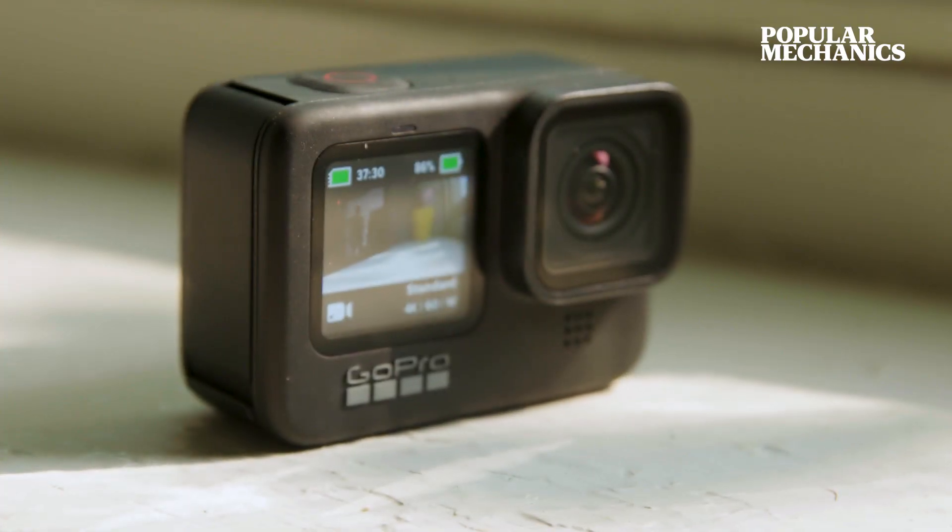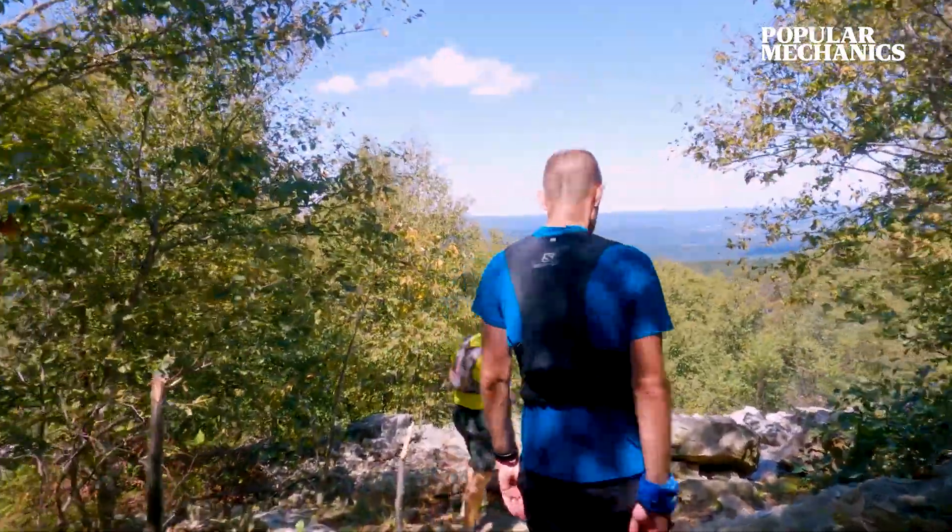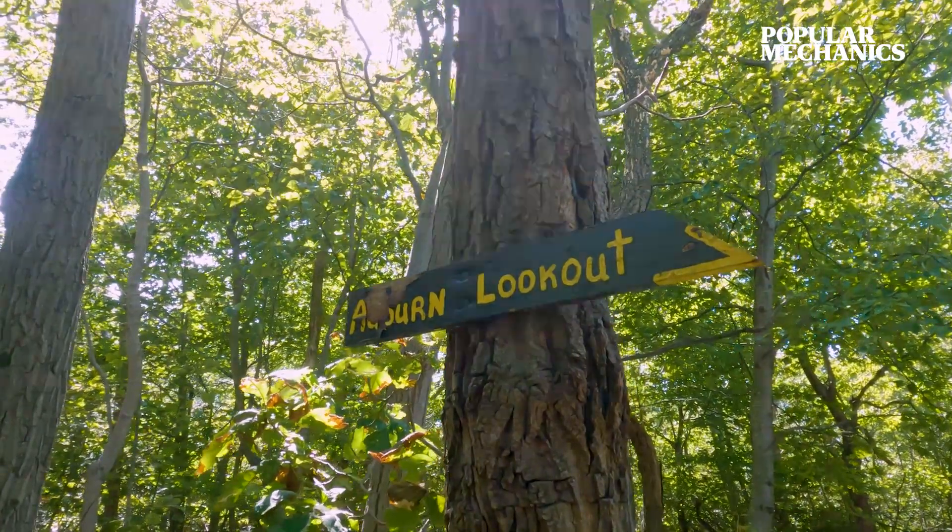As you can see, they added a screen on the front. So if you're filming yourself on a run, it's actually pretty great. It does lag a little bit though, so just use it for making sure that you're in the shot.